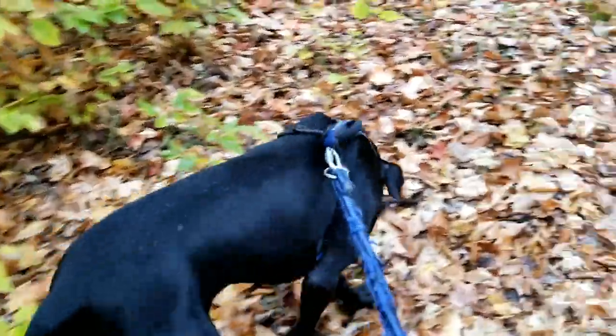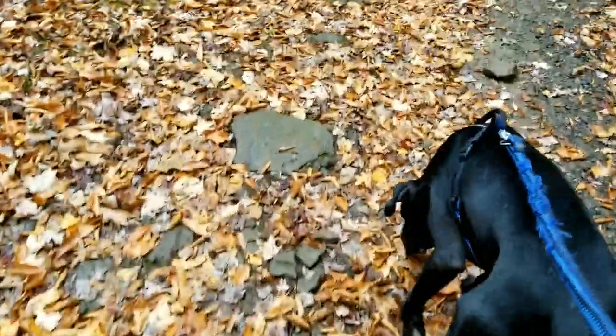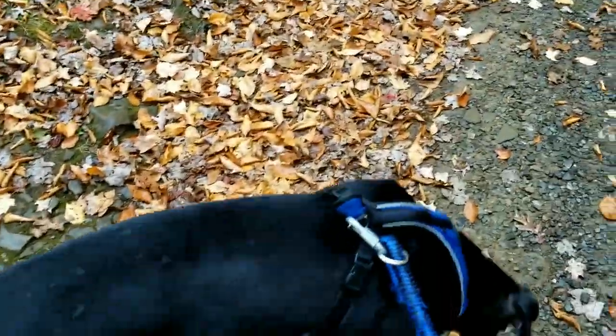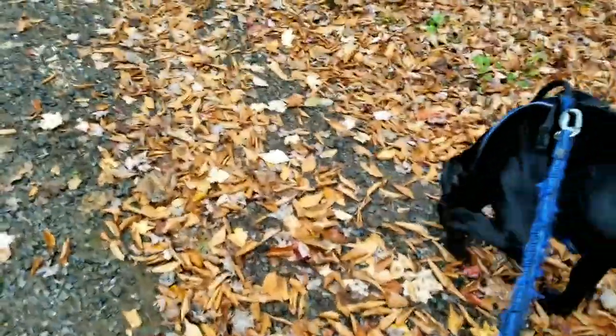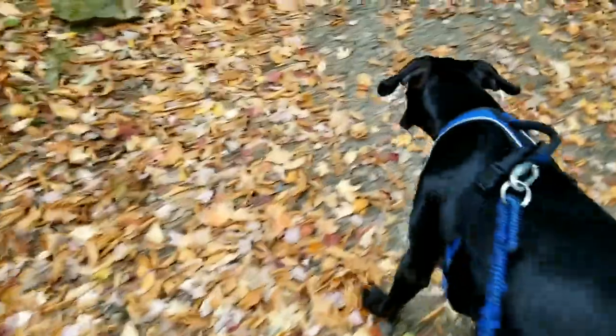They are not the smartest dog, for sure — but I won't hold that against him too much. He's pretty good but other dogs I've had were more intelligent. Another con is they can be a little bit aggressive, especially the males. Blue isn't fixed either, so we have to manage that — they can get aggressive.